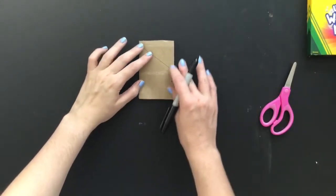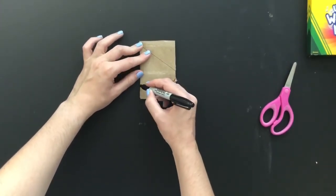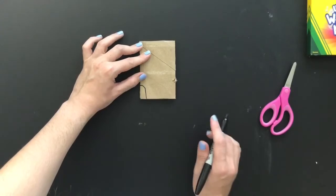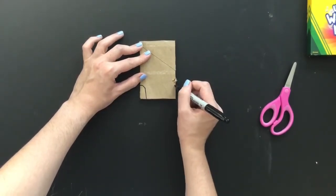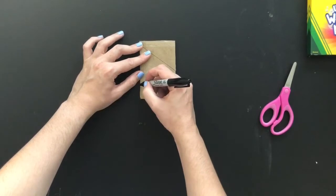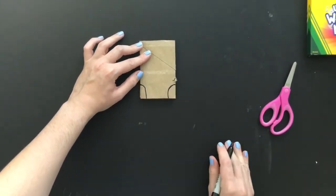After I have flattened it, I'm going to take a marker or a pencil and start drawing. I'm going to start at the bottom and draw a curved line on both sides coming in. We're going to be starting with the legs of our dinosaur.